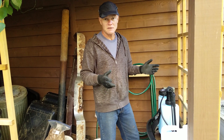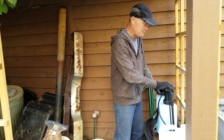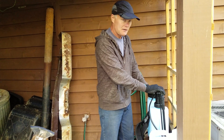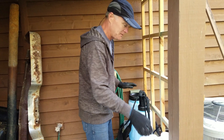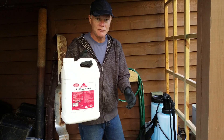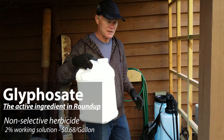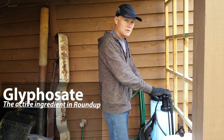Maybe do some identification of some of the weeds that are biggest problems for us. What I'm mixing up is a backpack sprayer — this is a five gallon backpack sprayer. I don't like to carry five gallons around, so I'm going to mix up three gallons. What I have is a Roundup knockoff — this is glyphosate, 41% glyphosate concentrate that I'll be mixing up as a 2% spray solution.